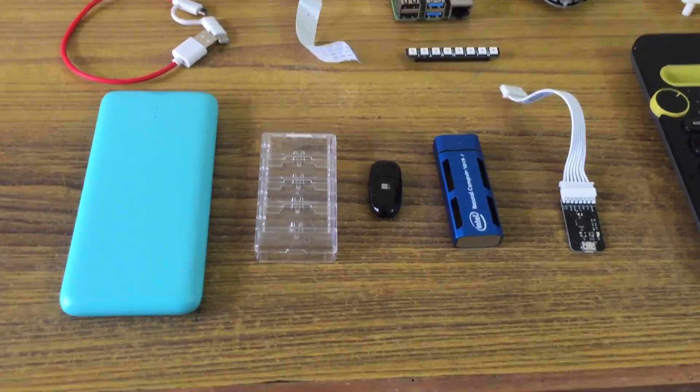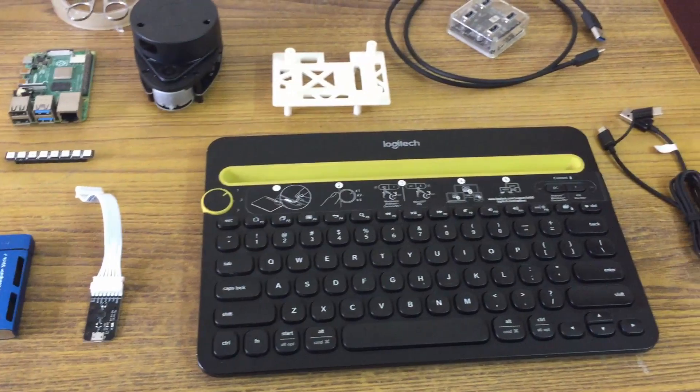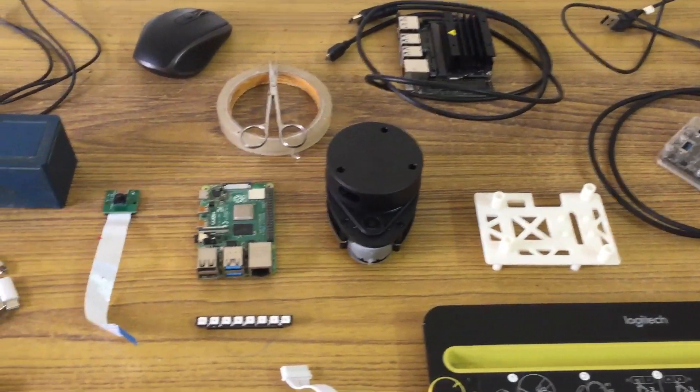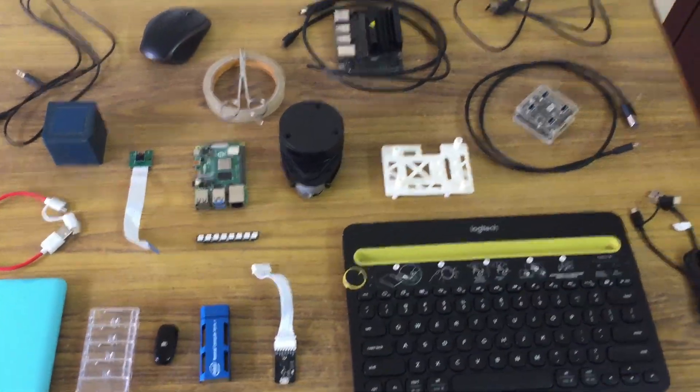Here is the bill of materials: the Raspberry Pi, Pi Cam, Movedia Sensei S2, keyboard, mouse, a 3D printed LiDAR mount, LiDAR, speaker, power bank, Pimoroni Planket, and Heliodisplay and associated cables.